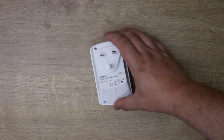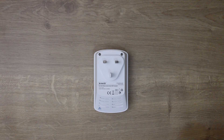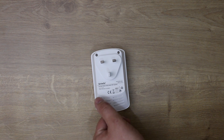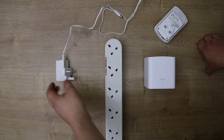On the back you've got your three-pin plug — and if you're in a different country you'll have a European plug instead. It also shows the model number and other details.